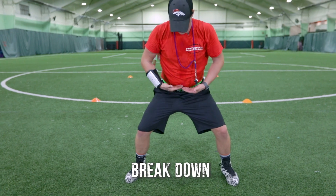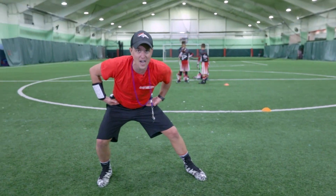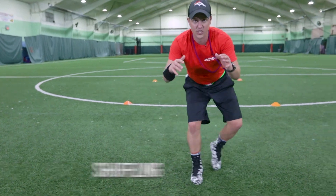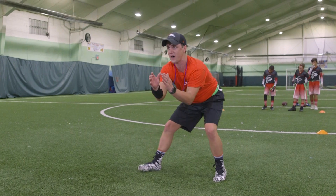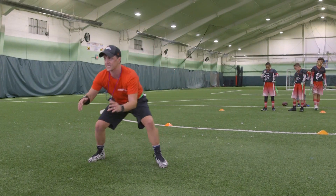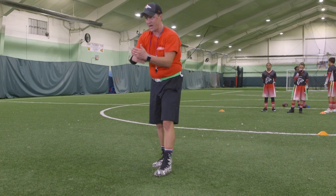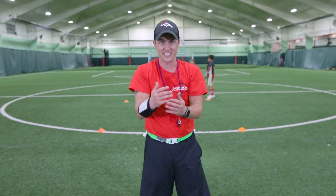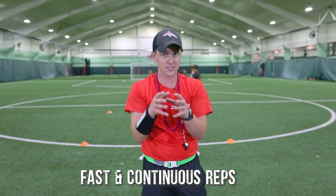They're looking straight ahead at the belly button and the hips as they go side to side, and I want to see them shuffling. I don't want to see a lot of grabbing this way and that. I want them to follow the running back side to side as they go one-on-one. They're going to have about eight to ten reps, fast reps over and over, so they can practice those principles.